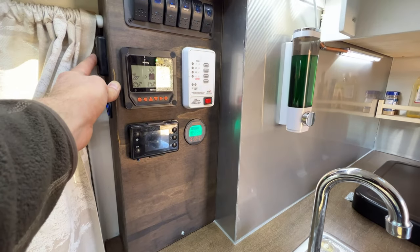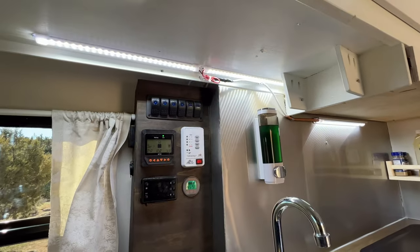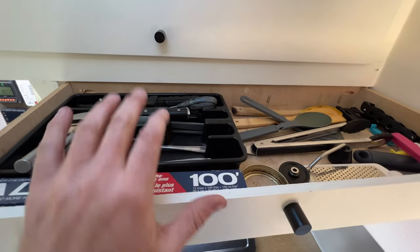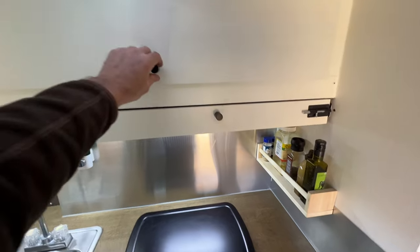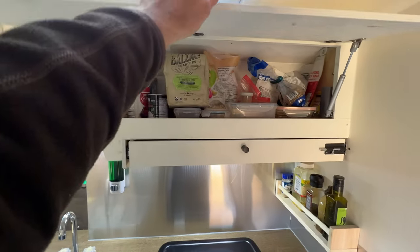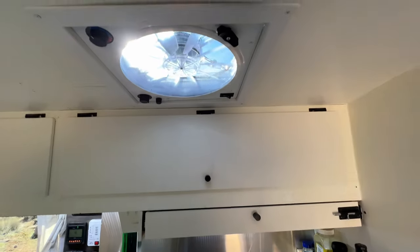The lights are dimmable — hold your finger on the switch to adjust. There's a USB-C and USB plug as well, plus three under-cabinet lights. There's a drawer for silverware and cooking utensils, a little spice rack up top, and a cabinet for food storage. All cabinet doors have shocks to hold them open and self-closing hinges — no latches needed.